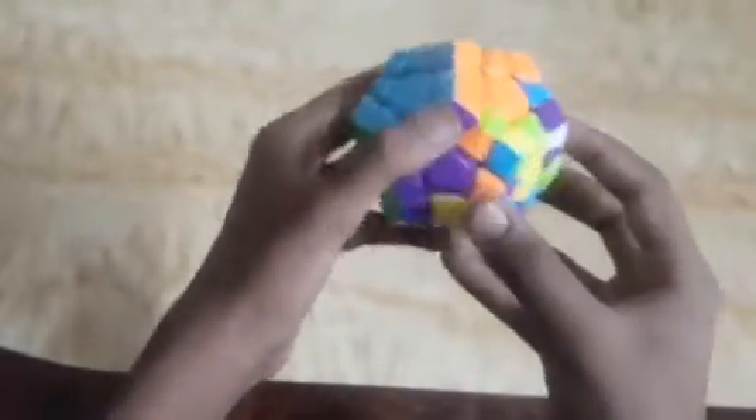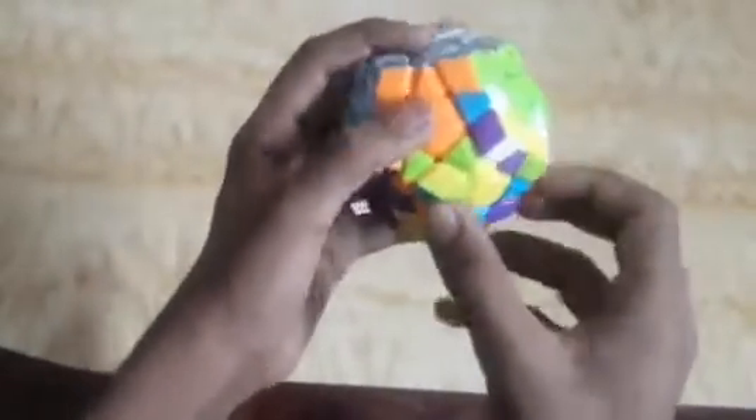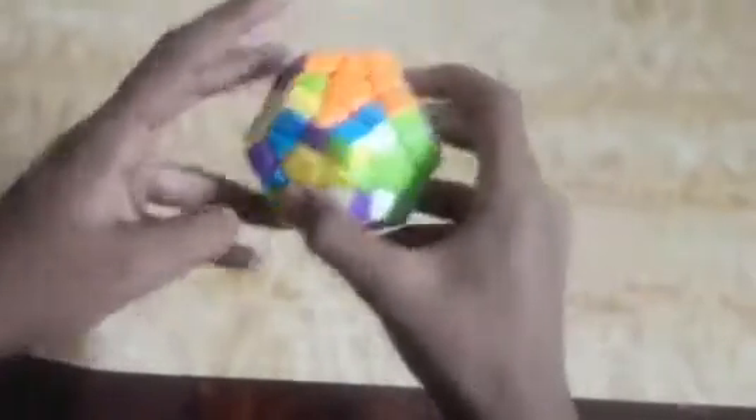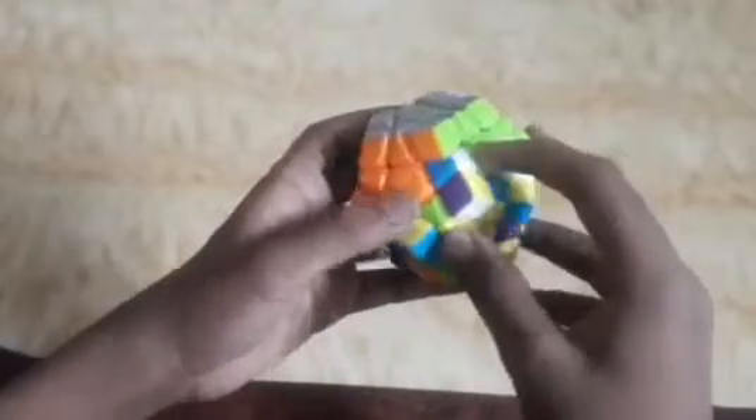Now we will arrange the last layer pieces. First I arrange this piece — I found the orange and purple piece here, and we will do it similarly to how we did in the second layer. I move this piece here, this layer down, it is matching, then move it back. One piece arranged. Now the orange and green piece is here.